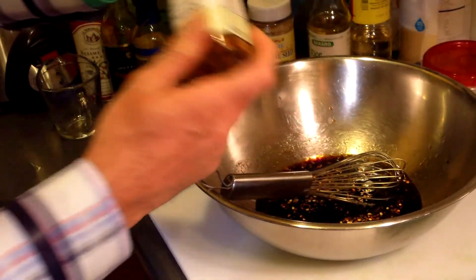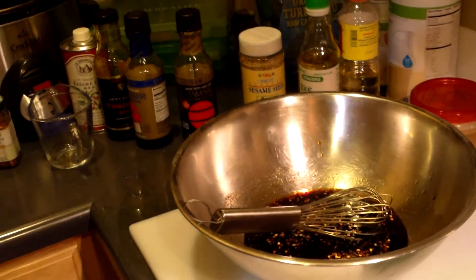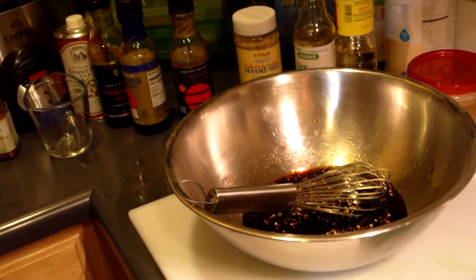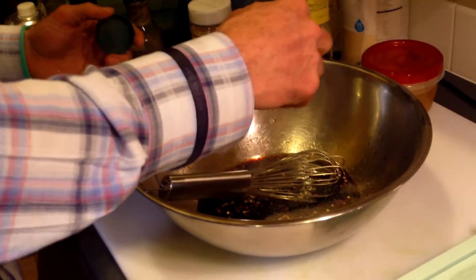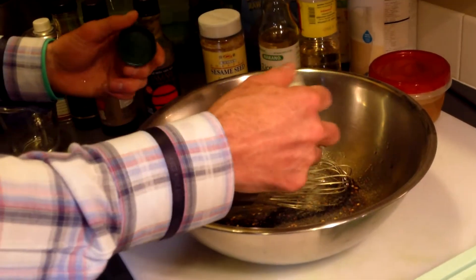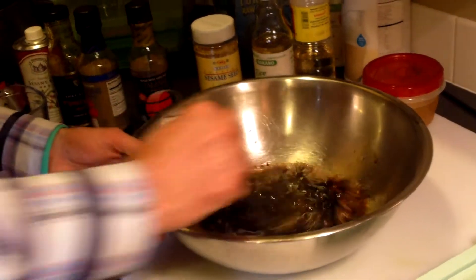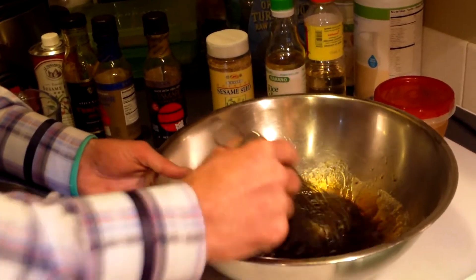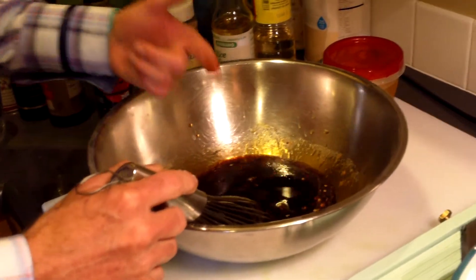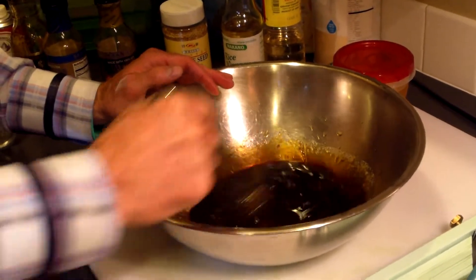If I had some fresh raw garlic or fresh raw ginger I might add that right here, or maybe some green onions, some scallions. I'm going to use a little garlic powder because I don't have either of those at the moment. I'm just going to whisk this up real quick. Boom — that's the marinade. Taste it — it's going to be money.